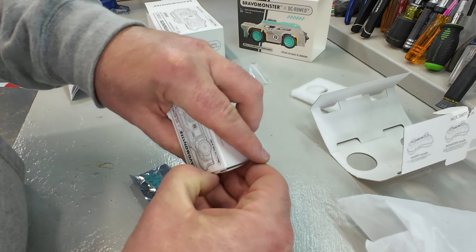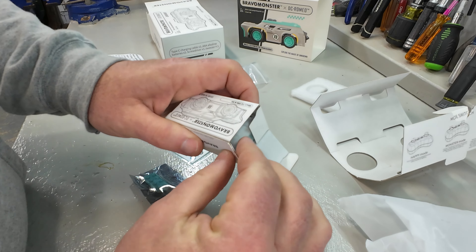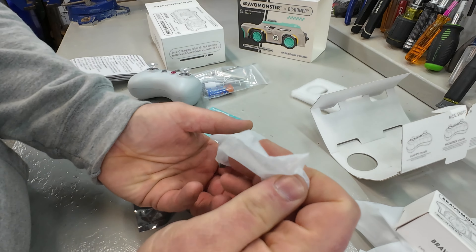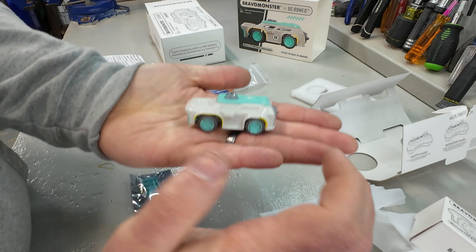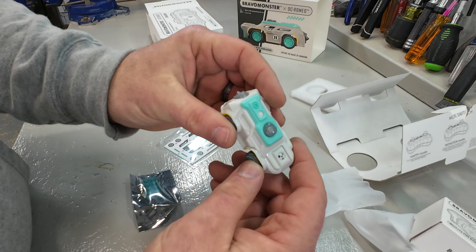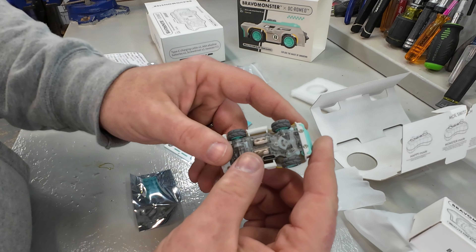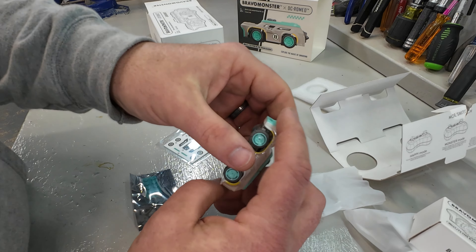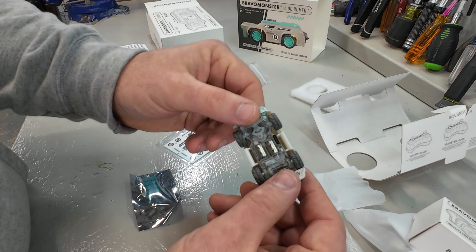We want to see this right here — this should be the car itself. Literally the size of a Hot Wheels or Matchbox. That is a small little car. So if they claim this thing is full RC, I will be really interested to see — is it proportional throttle? Is it proportional steering? Well, there's only one way to find out.